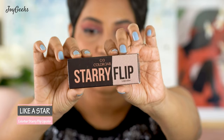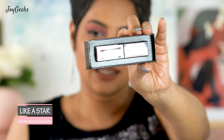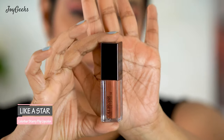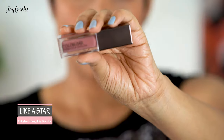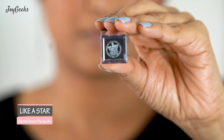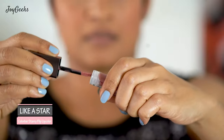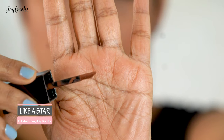Let me start with the packaging. This is how the outer box looks, and when you slide it open you'll see the shade inside. Colorbar does packaging pretty well — the lipstick looks very sleek with a metallic dark gunmetal top, similar to the Sinful lipstick. You can see the color right through, which is wonderful, and the shade name is written on it. The wand is not very thick or a leafy shape, so I felt I needed to dig in twice.